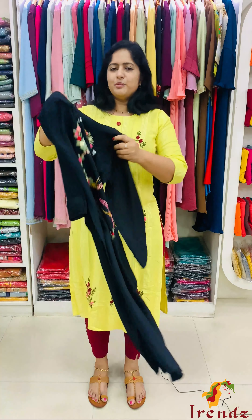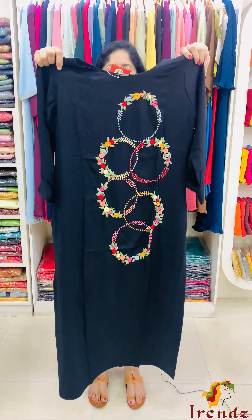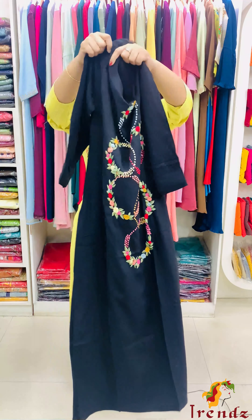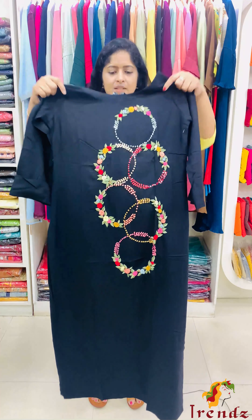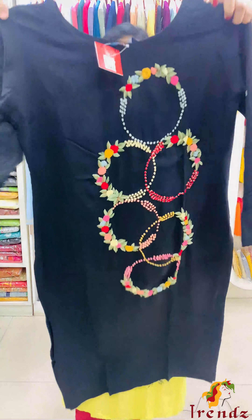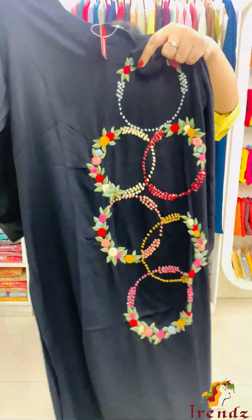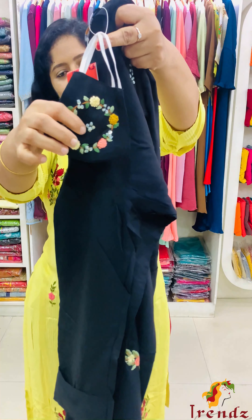Next, beautiful black color. Black, full — thin red and orange color embroidery work. This is a circle pattern.